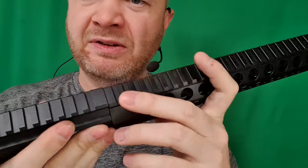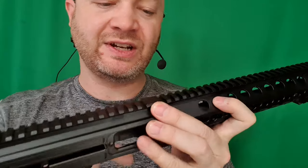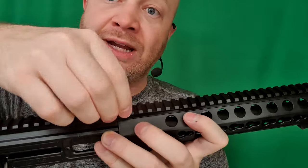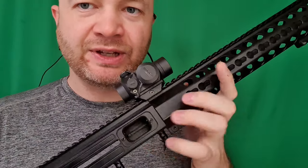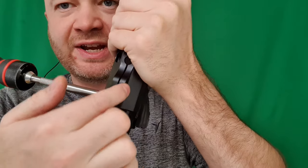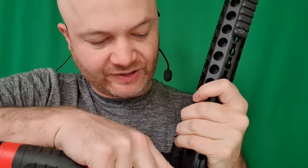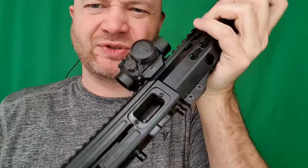Now putting this forend back on, you want the receiver and the forend to be level with each other and nice and smooth. One of the tricks I like to do is clamp an optic, a ring, or a rail right on here just to keep it steady, so I'm just going to use this red dot here for that. Now that my red dot is kind of holding these two together, I can tighten down these cross bolts. You're just screwing into aluminum on the other side, so don't go he-man on these things or you'll strip them out.